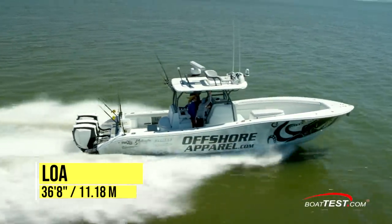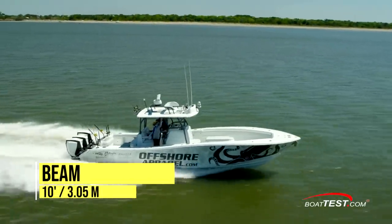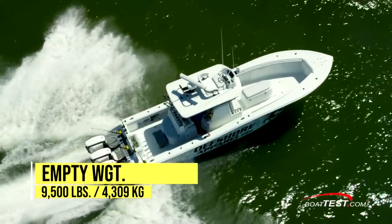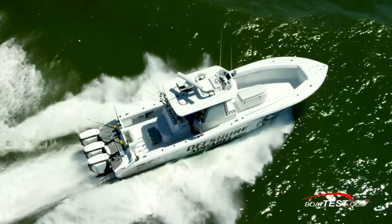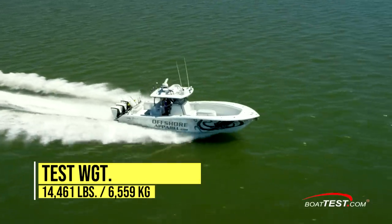The Yellowfin 36 Offshore has a length overall of 36 feet 8 inches and a beam of 10 feet. With an empty weight of 9,500 pounds, 445 gallons of fuel, and three people on board, she had an estimated test weight of 14,461 pounds.